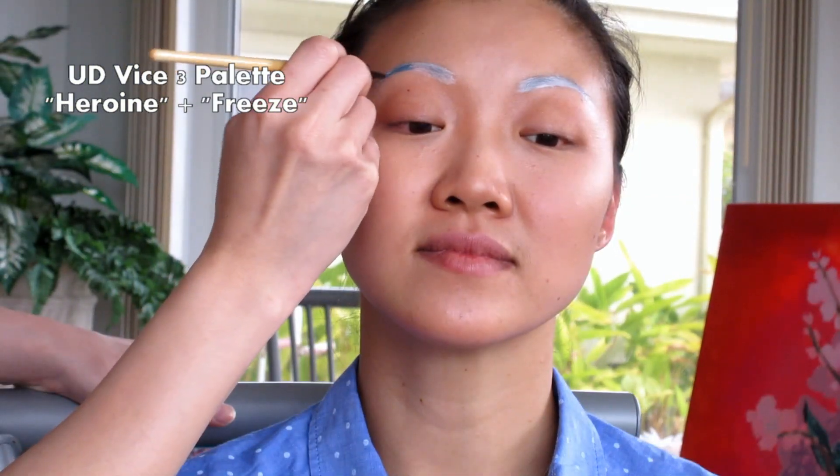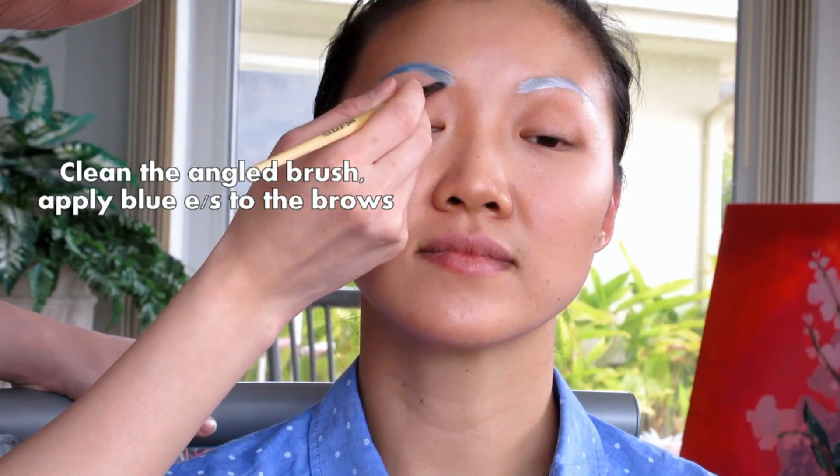Be sure to clean your brushes in between colors. I'm now using the Urban Decay Vice 3 eyeshadow palette. I'm going to be mixing a little bit of the color Heroine and Freeze together. Fill in the eyebrows with the angled brush.